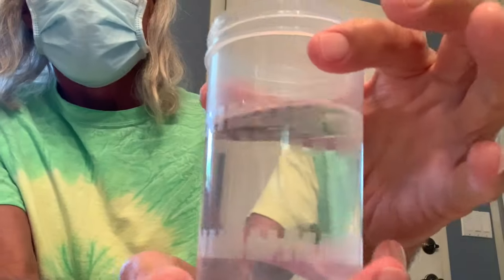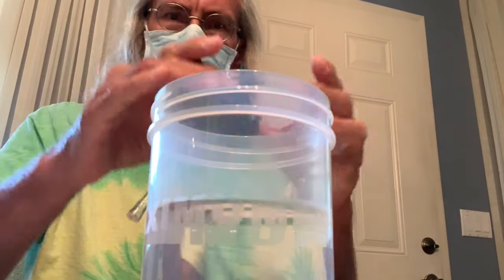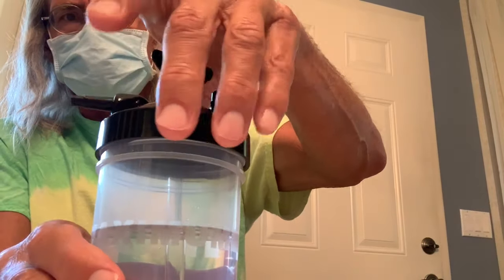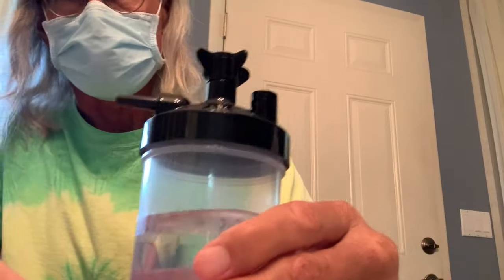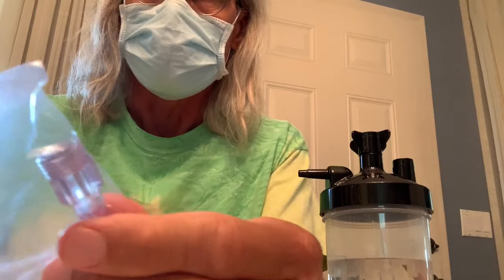Set it down and it should settle right at the very top of the maximum line — that's where we want it. Then we're going to set the top right inside there, slide it on, and screw it down. You want to make sure you've got a good seal so it doesn't leak. This connector piece has threads that go right into the very top — you stick it in and screw it on.